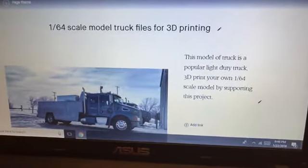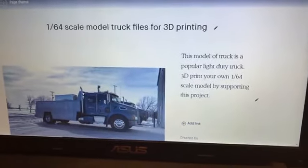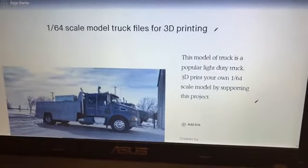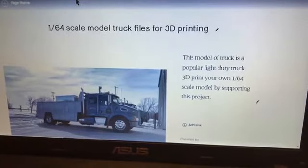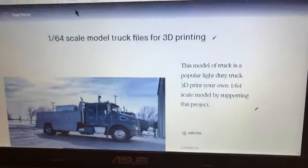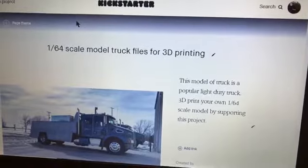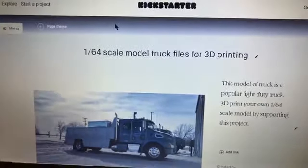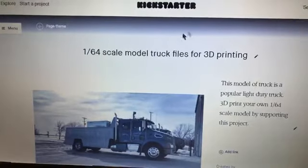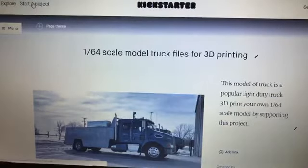So what you're looking at here is my Kickstarter account — I logged in already. The account is free; it doesn't cost you anything to open one and start a project. Once you log into your account, you're going to start a project and it's just a wizard that's going to lead you through a whole bunch of stuff.